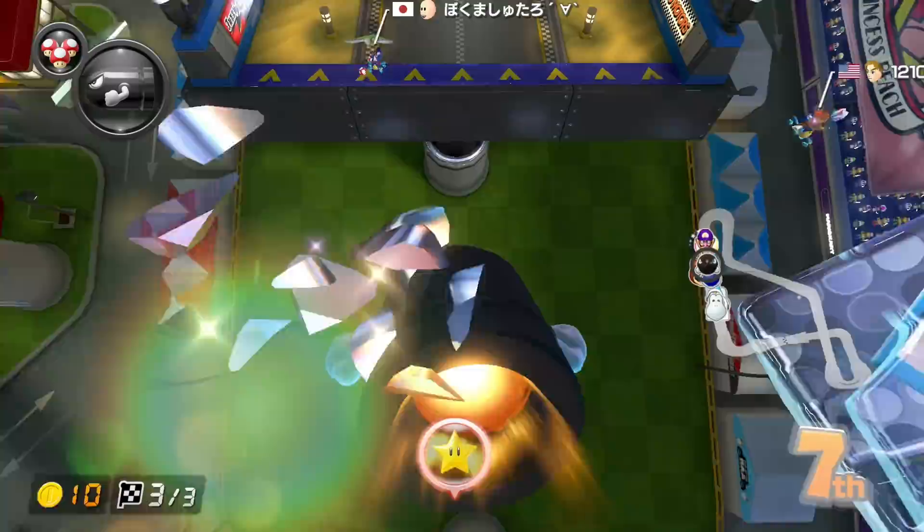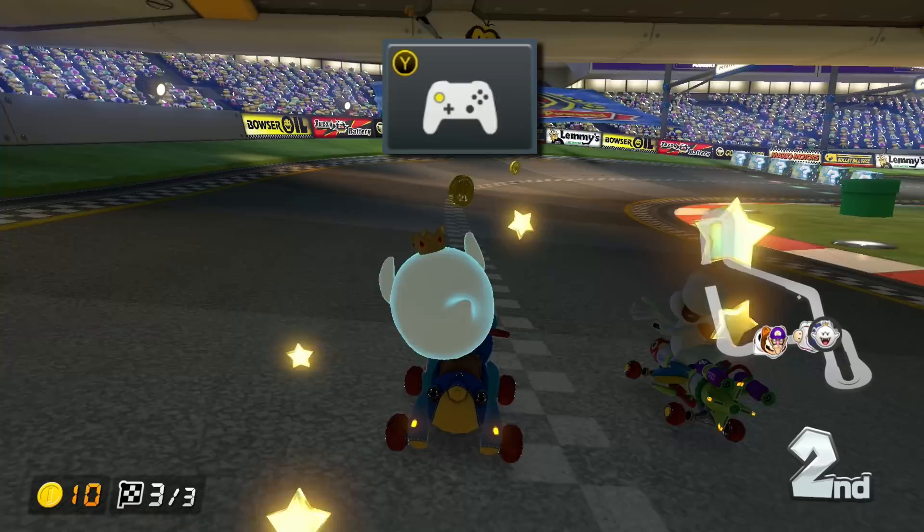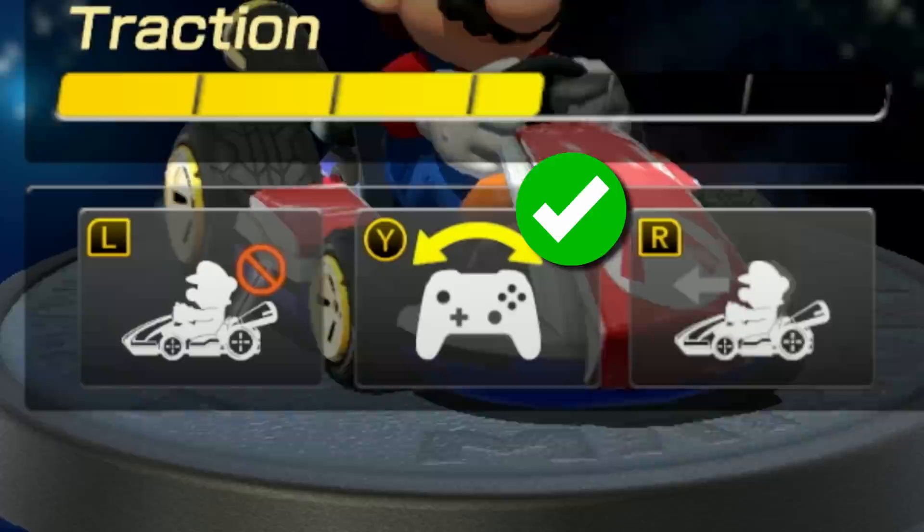Today I'm finally answering the questions so many people have been asking me ever since I started making Mario Kart videos. How are you tilting this much on gliders? This is called Motion Glider, and it makes me go faster on almost every glider section. It requires motion controls to be turned on. Do you have motion controls always turned on? Yes.